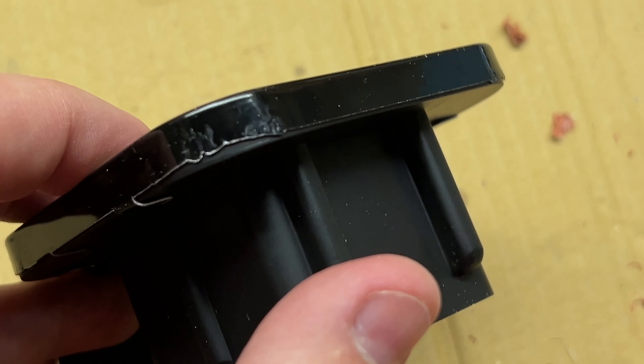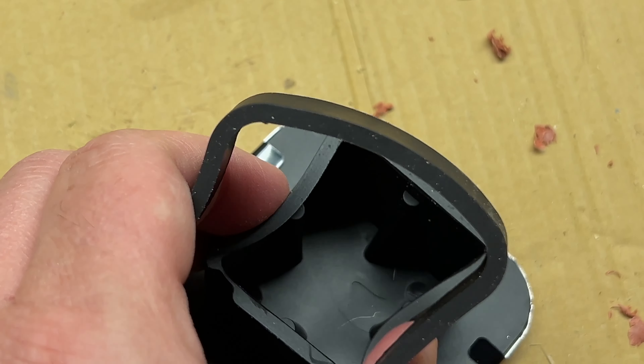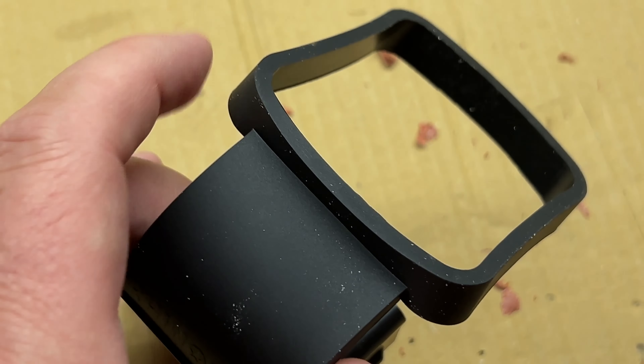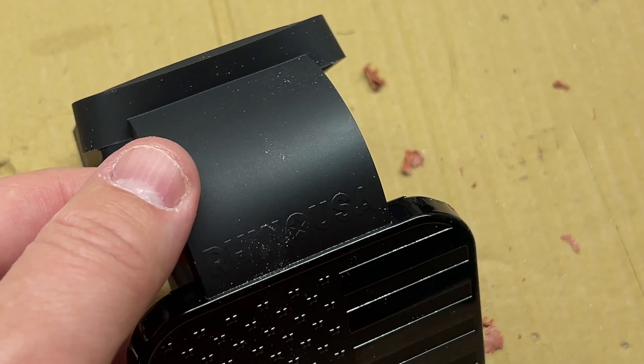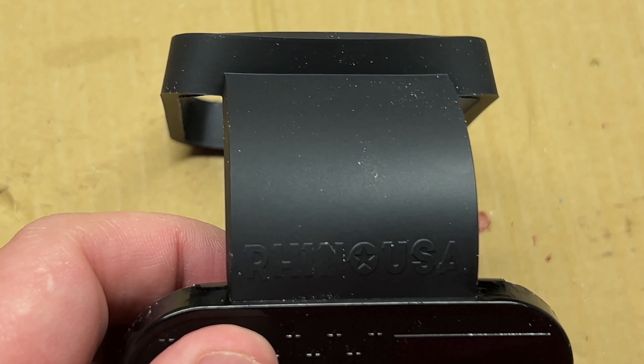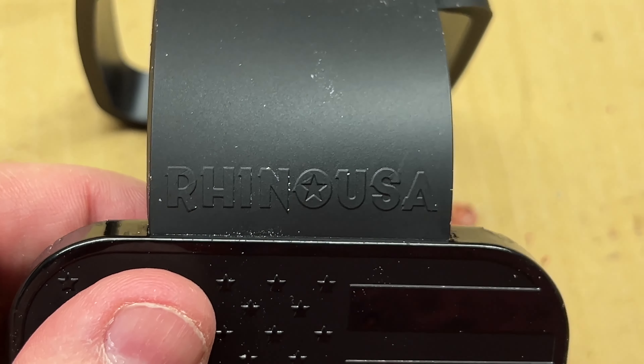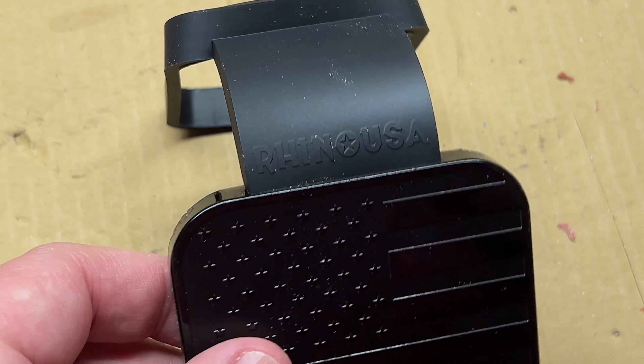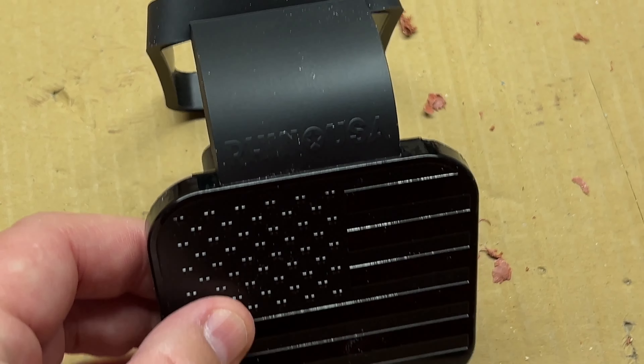Let's go put it on the truck. Other than that, the rubber here is nice — it is thick. It's supposed to be heavy duty and UV resistant, so it shouldn't fade in color. It says Rhino USA at the top, which is nice, and it's supposed to be corrosion resistant. So salt on the road and everything like that, it should hold up. Let's go put this on.